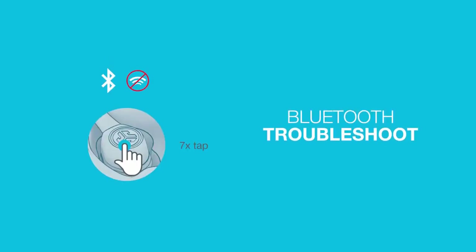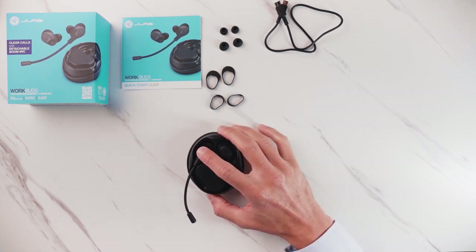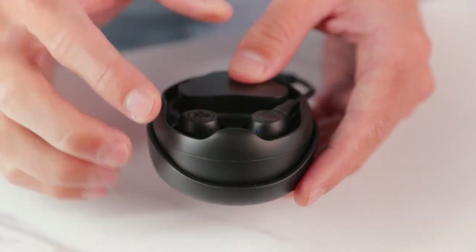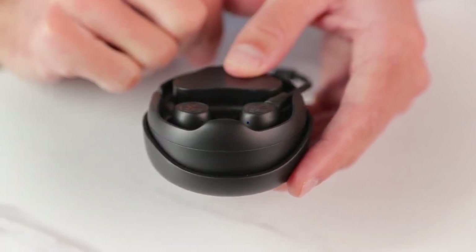If you're ever having issues getting your earbuds to pair, you can reset these while they're in the case. To do that, just simply tap seven times on each earbud. The easiest way to tell if they're reset properly is by looking at the LEDs flash on the inside.